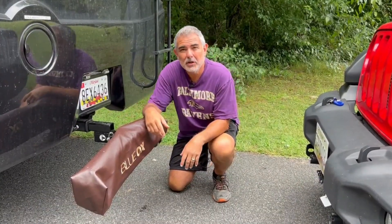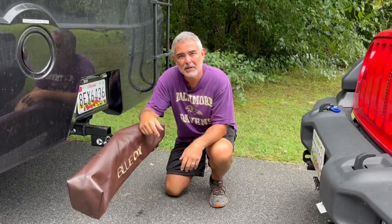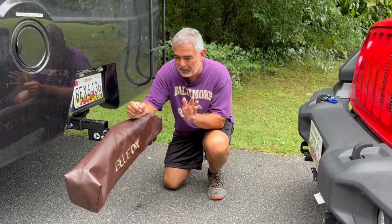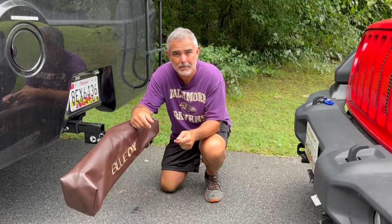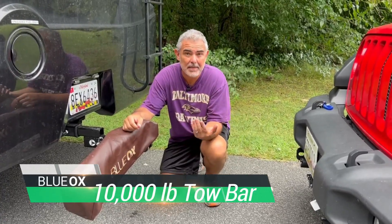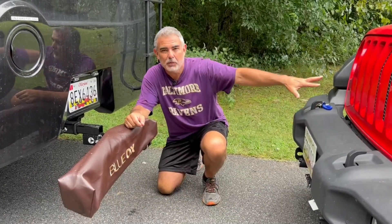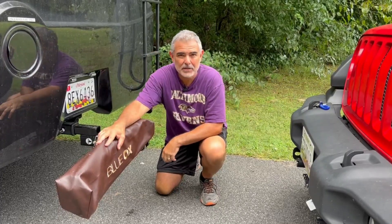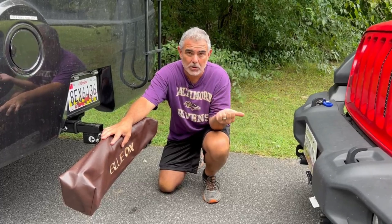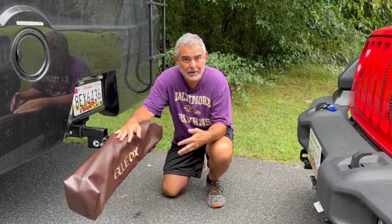We decided to go with a Blue Ox tow bar because I did a lot of research. There are a lot of good tow bars on the market, but we know several people that have Blue Ox tow bars and they're extremely happy with them — they perform very well. The biggest reason we went with Blue Ox is because we could get a 10,000 pound tow bar, which is way more than we need to tow our two-door Jeep Wrangler that weighs 4,250 pounds. But if we ever decide to upgrade to a heavier car, our tow bar can handle that in the future.